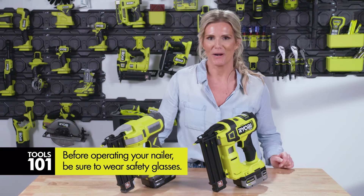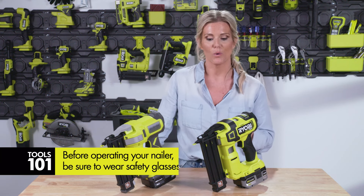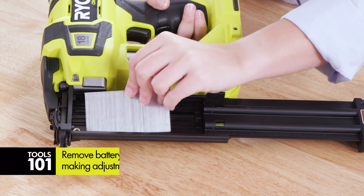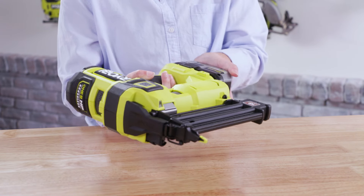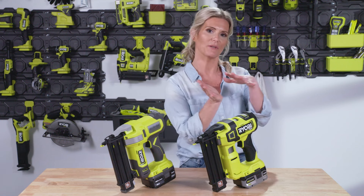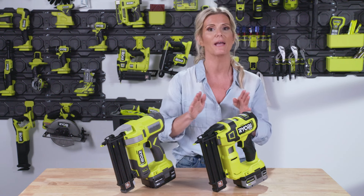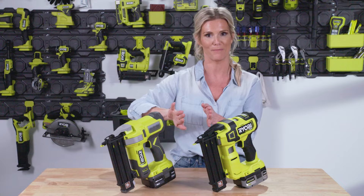Before using your brad nailer, make sure you have safety glasses on. If you're making any adjustments or adding nails, make sure your battery is completely removed. To load the nails, press the button at the end of your magazine and open it up. Stick your nails in there and make sure they're flushed all the way against the front — a lot of times nails aren't pressed completely against the front and the nailer won't pick them up. So when you load, make sure your nails fit nice and tightly against the front of the magazine.